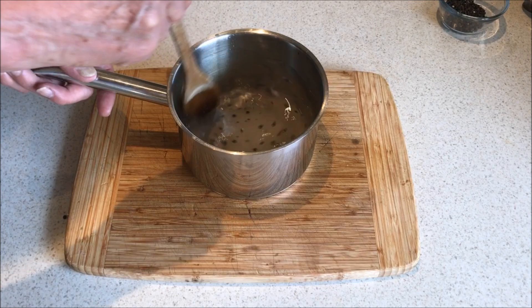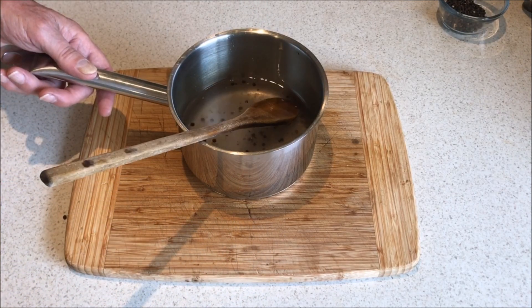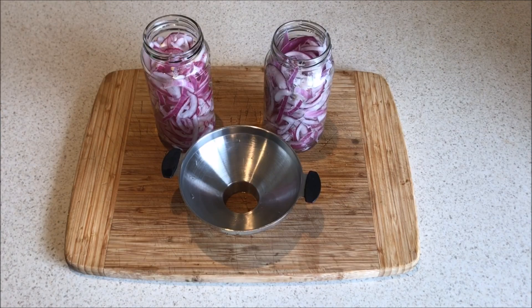Take the brine to the hob and bring to a boil, stirring all the time until all the sugar and the salt is dissolved. Then let it simmer for a few minutes and then turn off the heat for a little while.